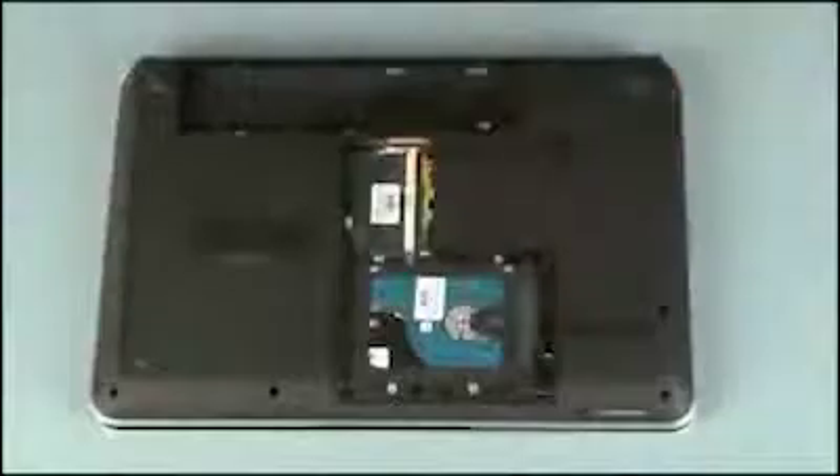Before you begin, remove the battery, service cover, and optical drive.